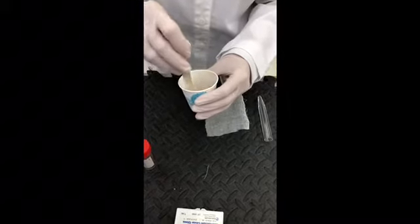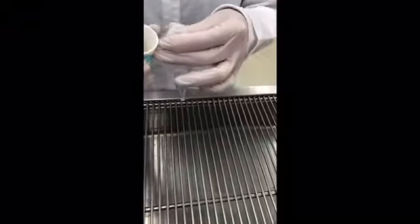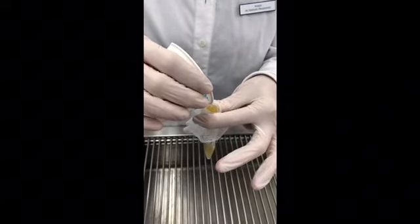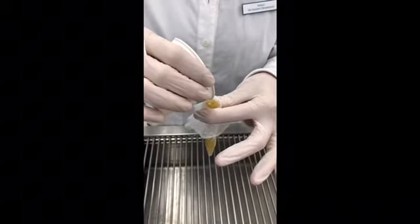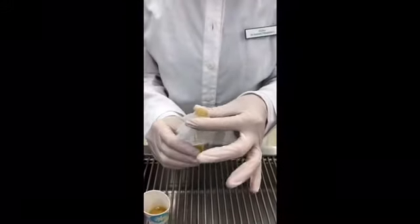Okay, so that looks pretty good — nice consistency there. I'm just going to toss this stick. Next I'm going to use the cheesecloth to pour this into the centrifuge tube, about halfway up. Keep going until it's about halfway full, right about there — maybe a little bit more. Just put a little bit more in there.